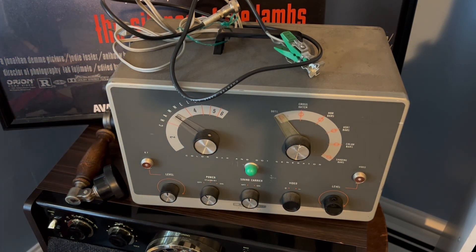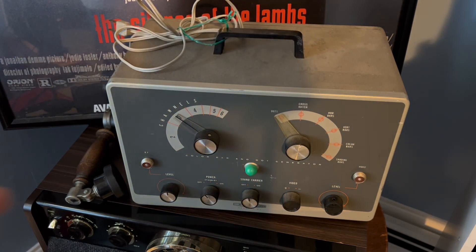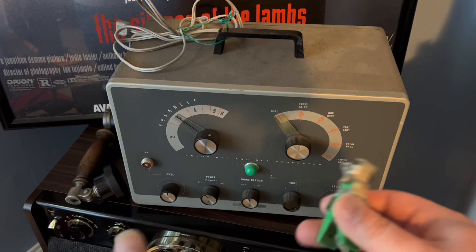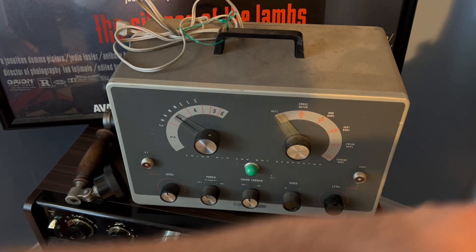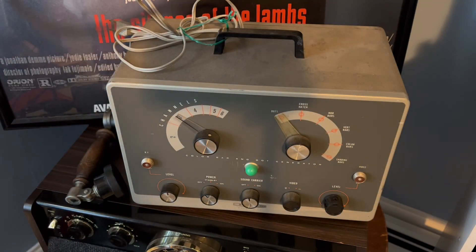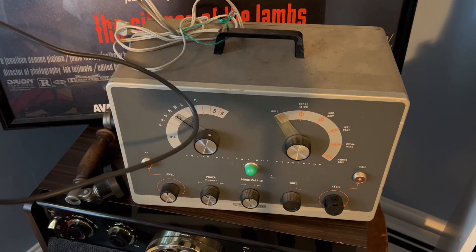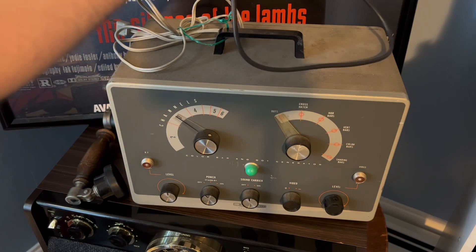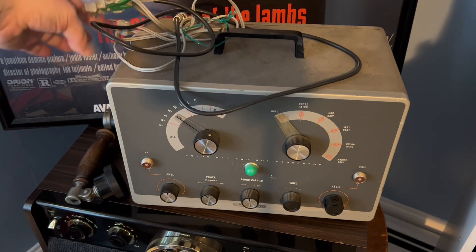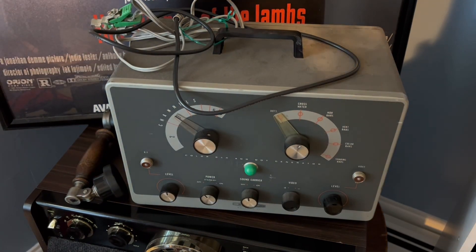So this alligator clip must clip onto the old TV set. I love how the screw is on here — so cool. These things are called a Heathkit because you actually got it in parts and had to assemble it yourself. Pretty neat. There's your TV and video game history lesson for the day.